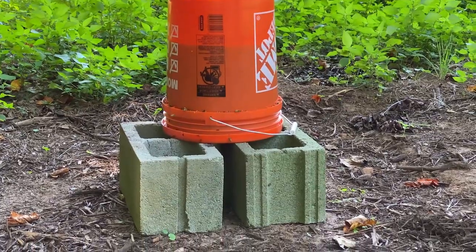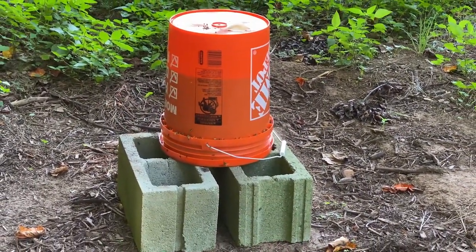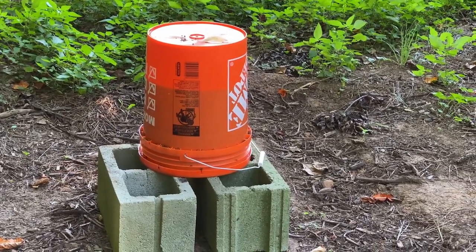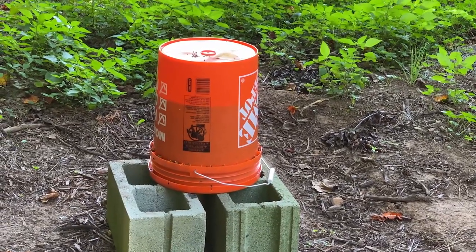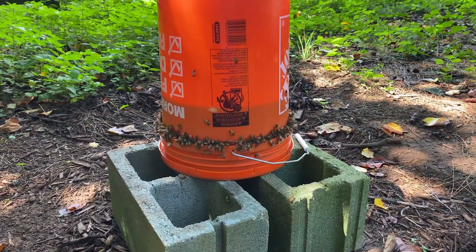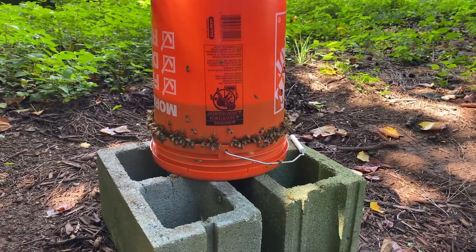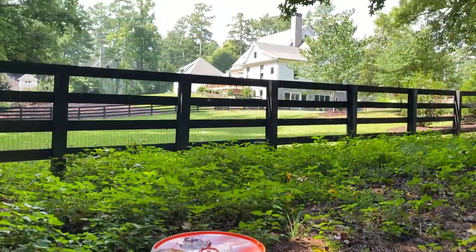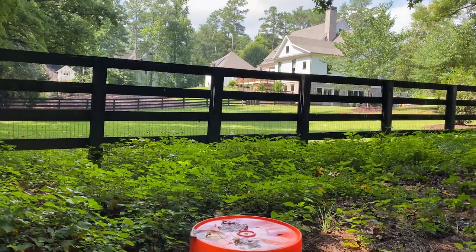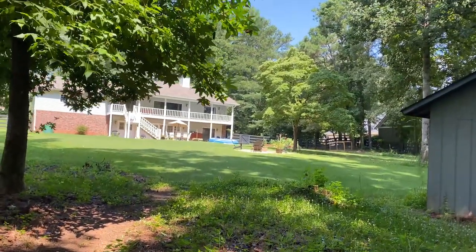Not necessarily a natural one, but you get the point. We'll see how long they take to empty that, and then we'll probably put out another one. That should get our two nucs started strong and healthy in preparation for winter. I wonder how many foreign bees are here as well — judging by the fact that a bunch fly off in that direction, I'm guessing these are from other hives nearby.